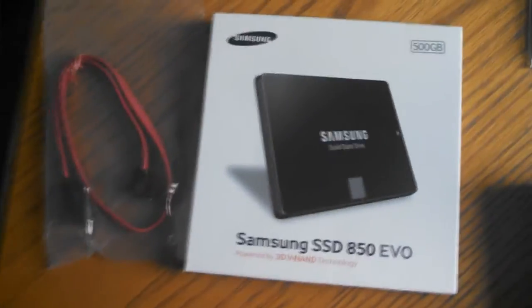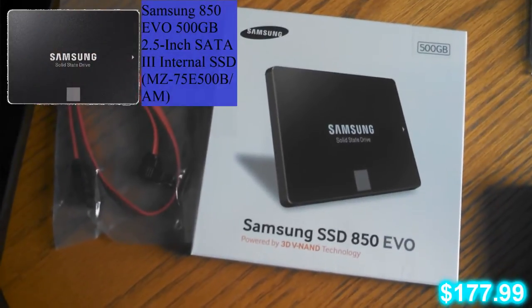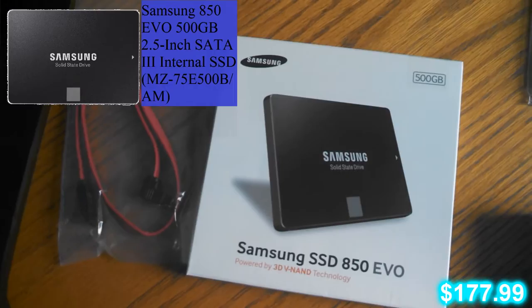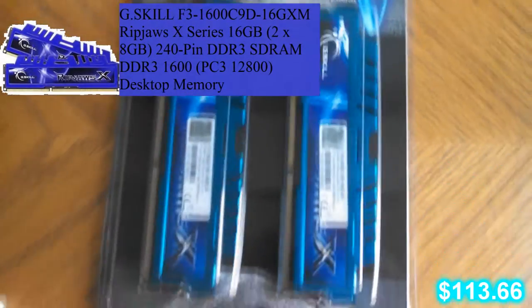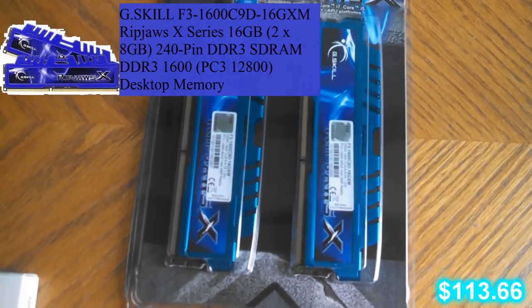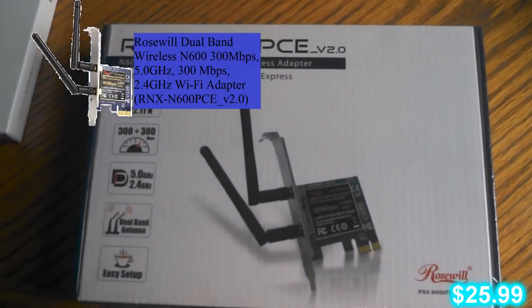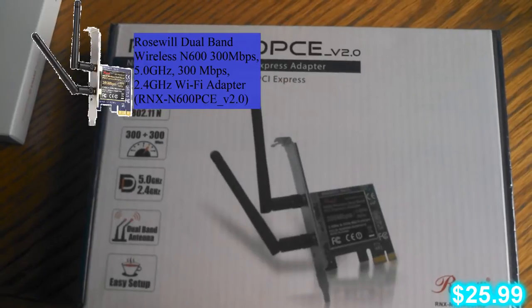because I felt with the intense gaming I'll be doing, I'm probably going to need something a little bit better than the stock. Here we got my SSD, 500GB, Samsung 850 EVO. We got my RipJaws, 28GB for my RAM, and an RNX N600PSE — it's a PCI-E wireless connection adapter.